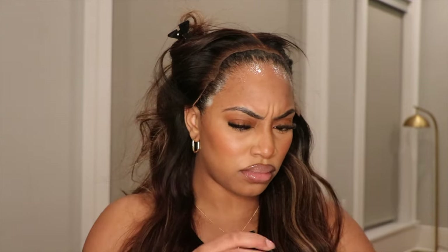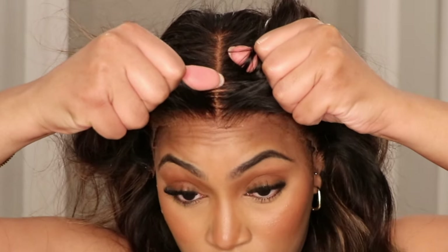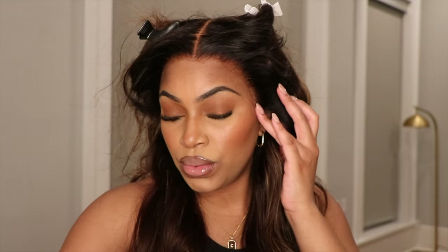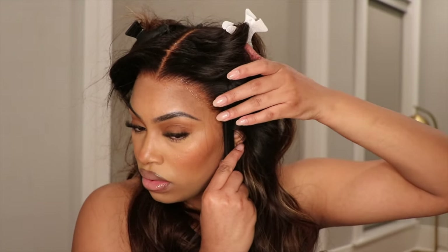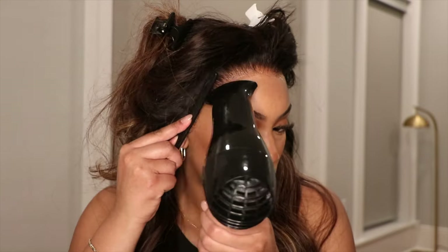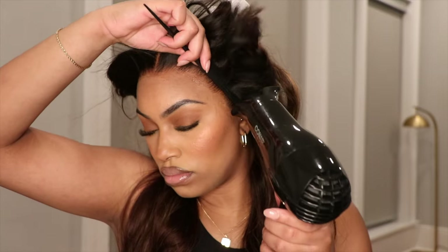My hair is not dirty — I literally put on a bald cap before I installed this unit and realized that I had to get the true experience of this new HD lace and this fake scalp. So I had to completely remove the bald cap after slicking it down and putting the foundation and everything on it, and just put it directly onto my skin. So that's why my hair looks like that. I put this exactly on my scalp and this literally melted directly into my skin.